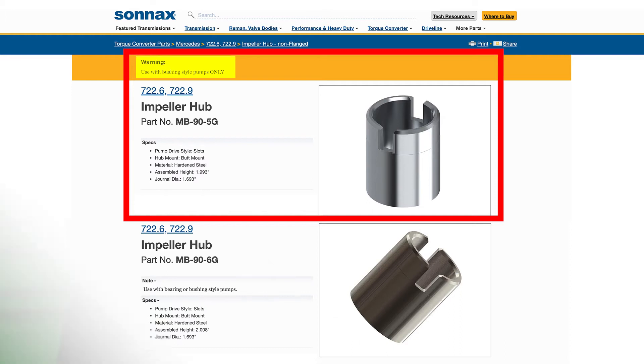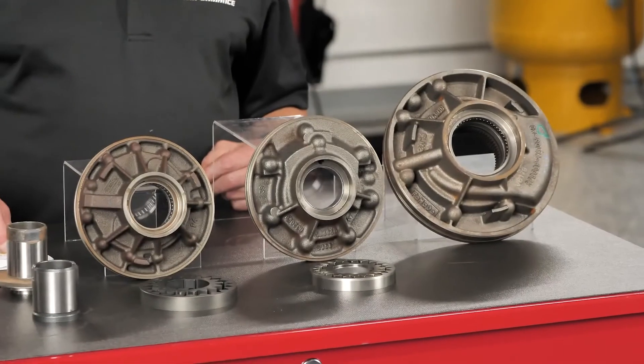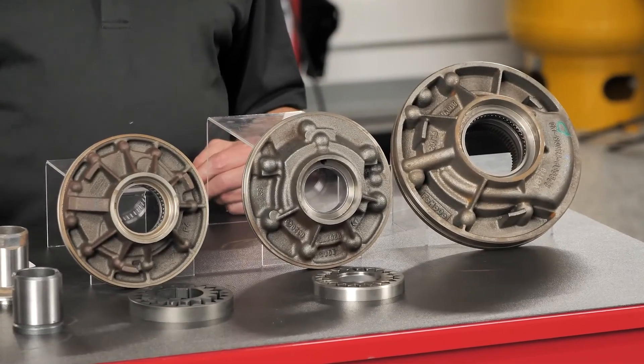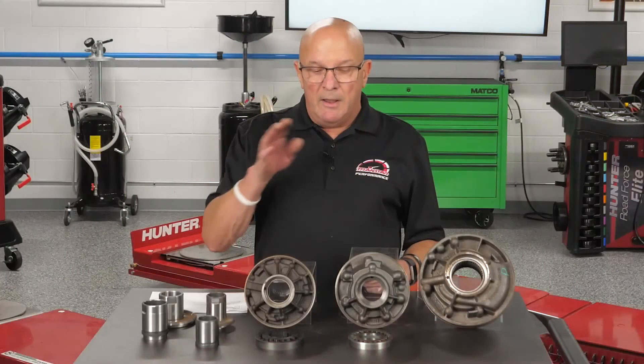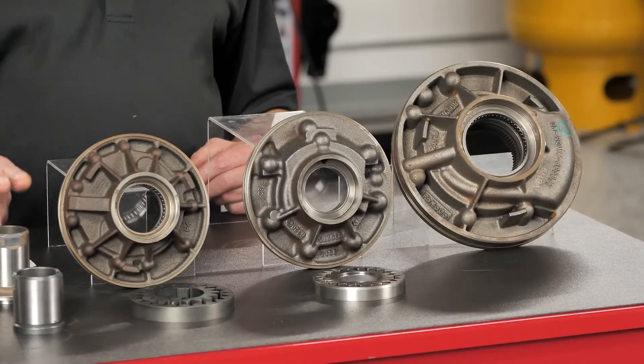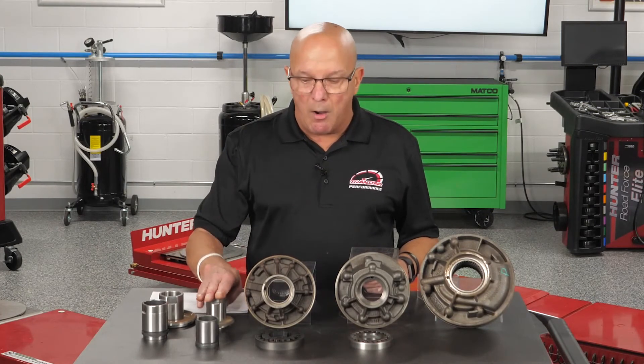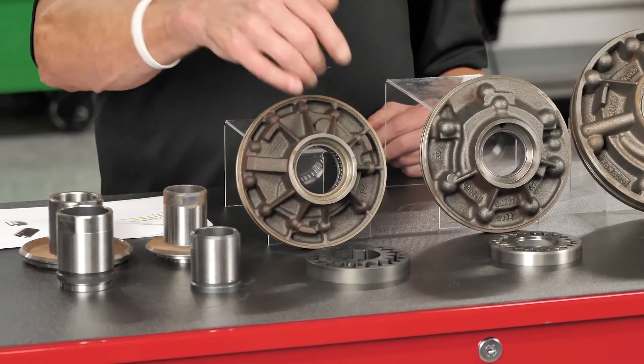So guys, when you're flip-flopping pumps that could have either type, be careful. Some of the six-speeds in Fords and ZF transmissions have both bushing and bearing options, and if you flip-flop you could catch yourself with a warranty issue. Make sure you have the proper hub for whatever it's riding on.